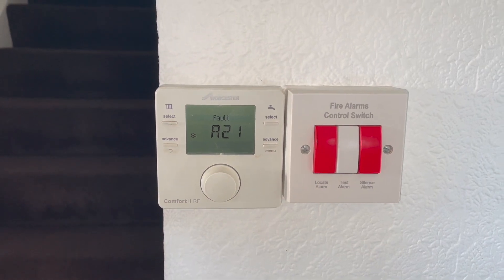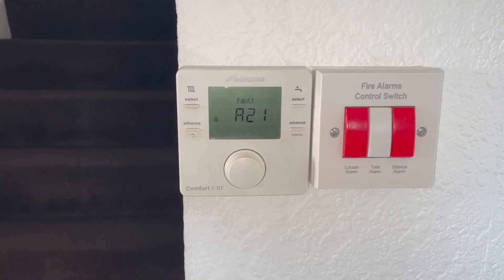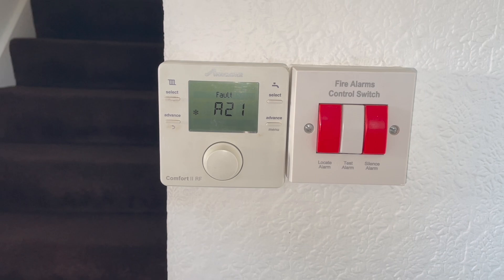In this short video, I'm going to show you how to fix the A21 fault on the Worcester Comfort 2. A21 means there's a communication error between the thermostat and the receiver on the boiler.